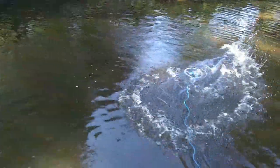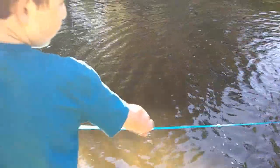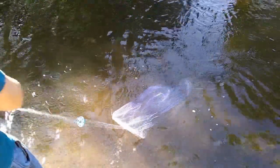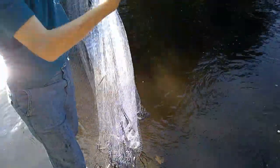That was a good throw. So what the net's going to do is open up on the water. The fish are going to go under it. And then as you pull this line, it's going to pull the plastic strings and close the net. And then to release the net for anything that's in it, you pull up on this and they all go out.